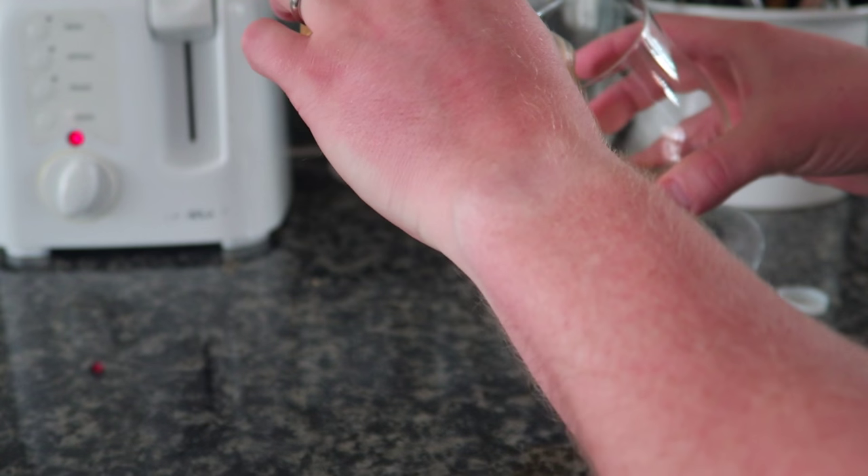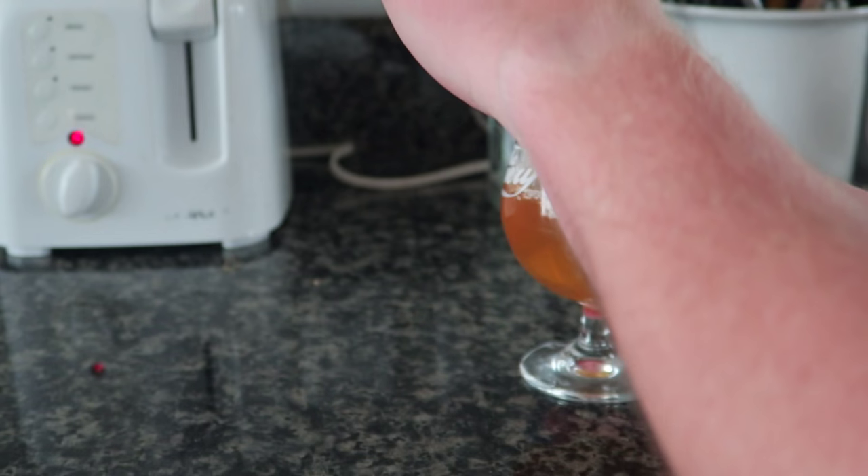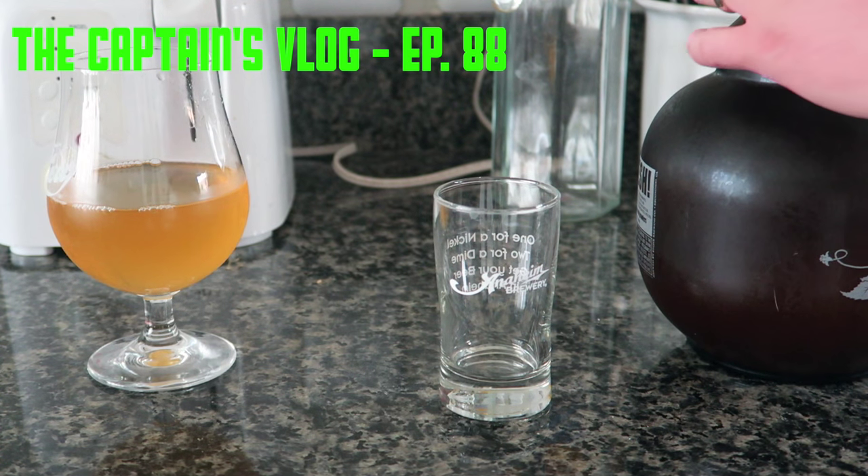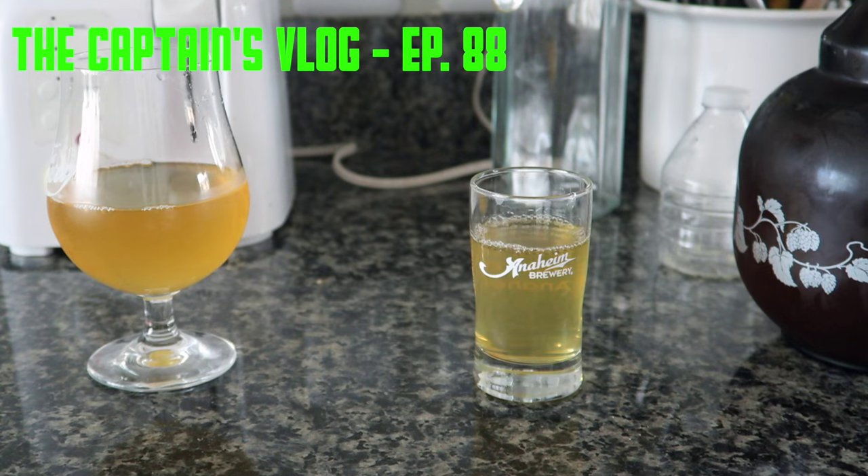I don't feel like there's much in there. It might have already evaporated. Let's test the growler, see if this is sealed up better. No, nothing. There's like no carbonation.